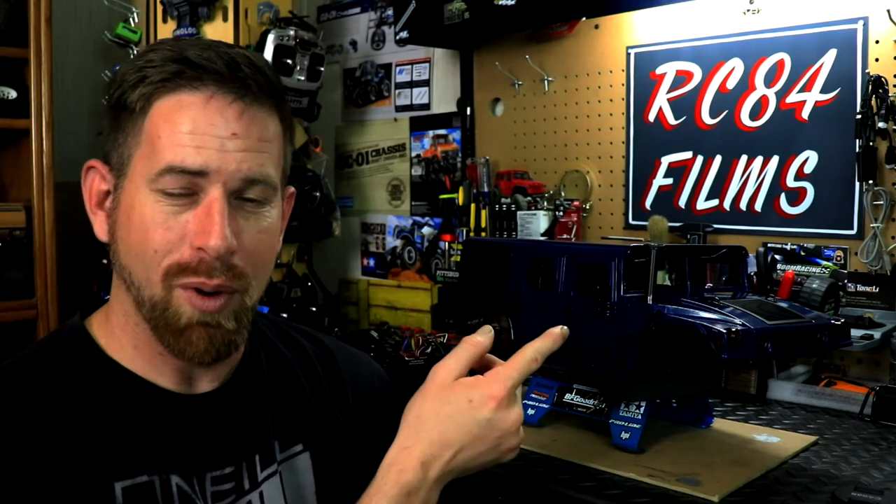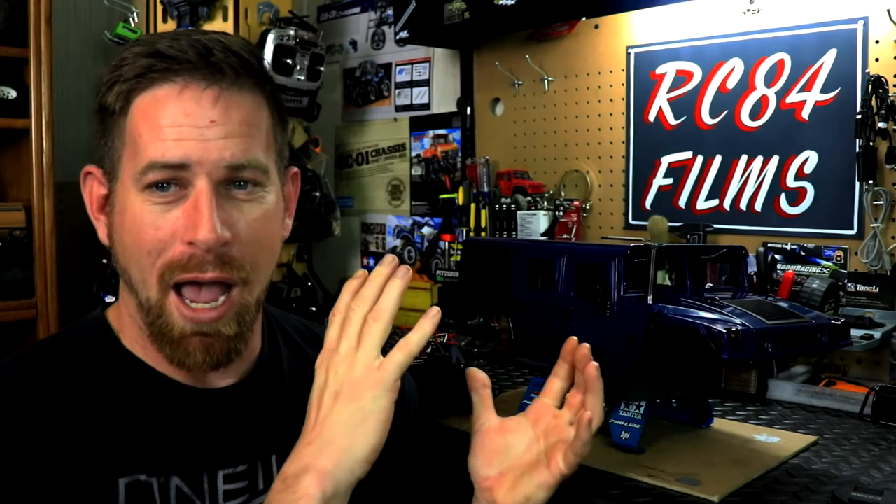Hey, what's going on everyone, RC84 here. Update number two on the H1 project, which is the Hummer H1 body shell from HG. This goes on the P415, which is their civilian version. They have two different models of the Hummer: the military Humvee which is the P408, and the civilian version which is the P415.